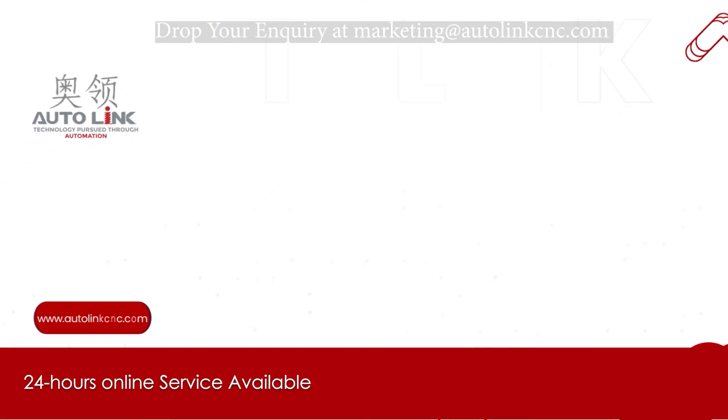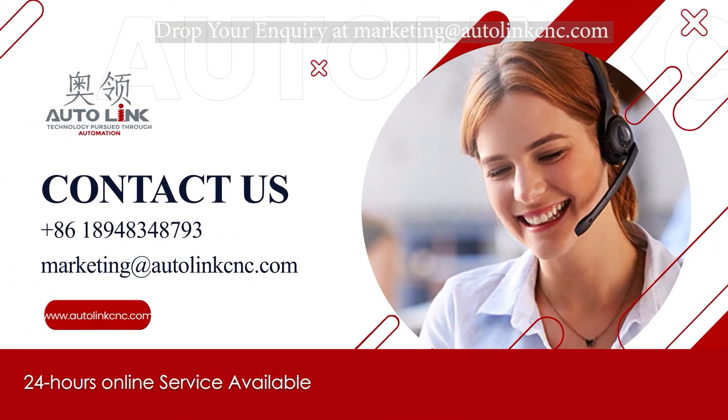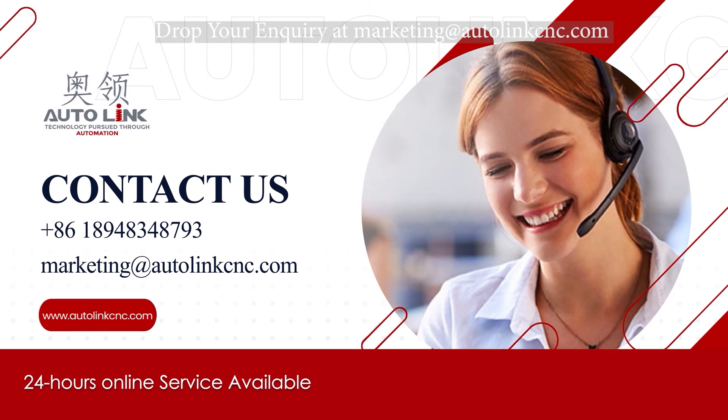We provide 24 hours online service to guide our buyers for product and technical inquiries. If you have any inquiries, feel free to contact us.